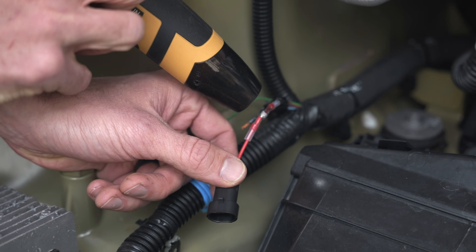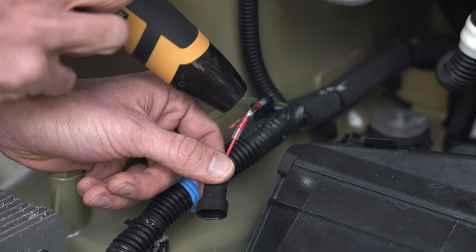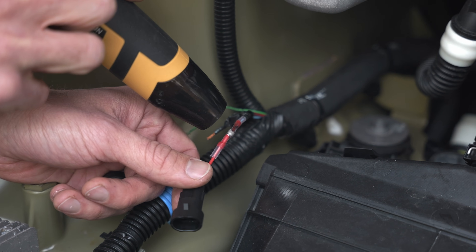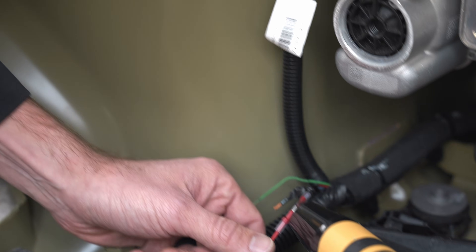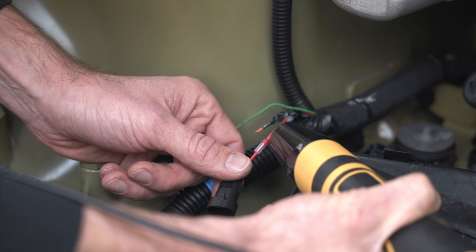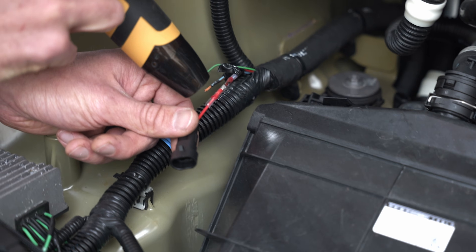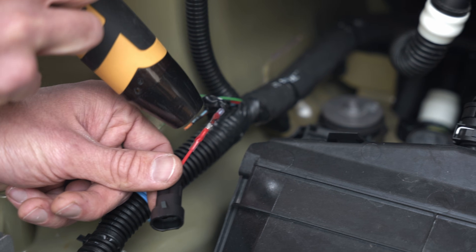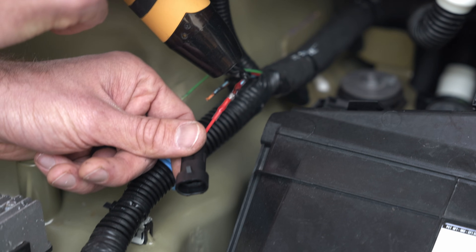At first the solder will start to soften — you'll see it change shape a bit. Keep going until the solder flows into the wire. Once the solder is fully softened, we'll move our heat gun to either side of the heat shrink connector — we want to shrink both ends. You'll see there's a small red strip within the heat shrink end; that's actually going to seal off the wire and make this a weatherproof connection. So make sure you get the full length of the connector hot so that it shrinks all the way down.